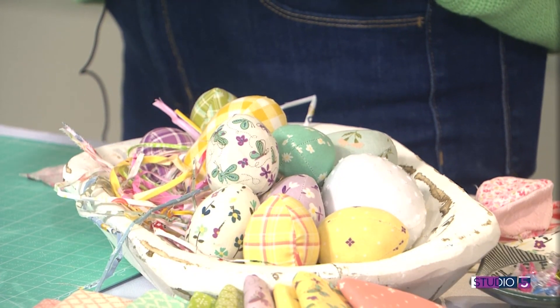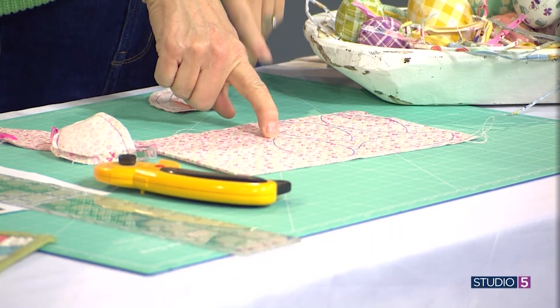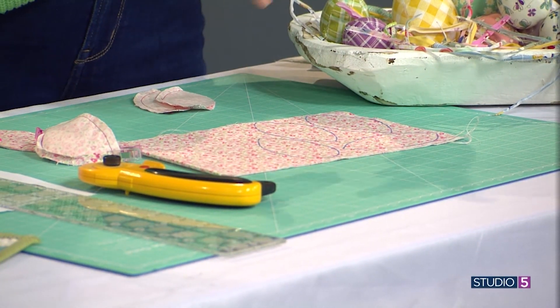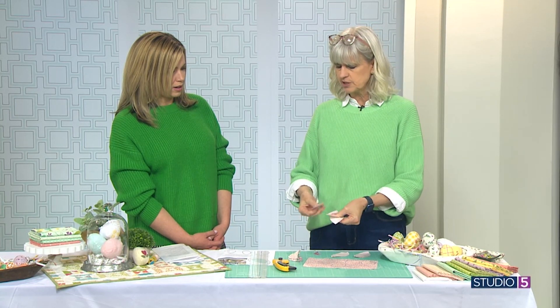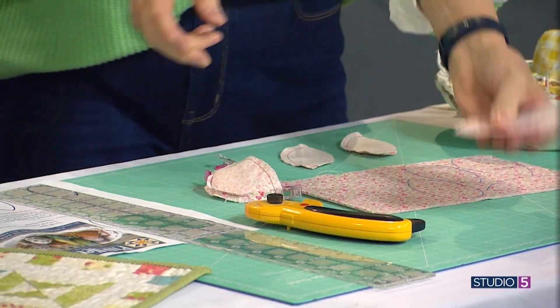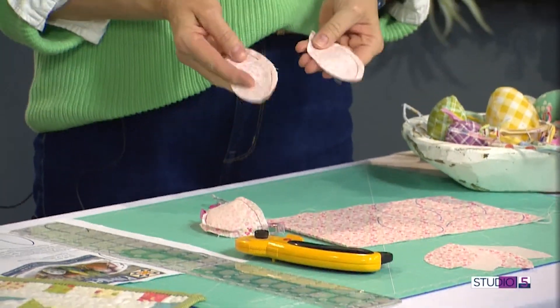You just trace your pattern onto your fabric. Now, this looks like dark blue, but when you iron it, it disappears — it's magic. So I've traced it on, cut out my little shapes. You just need four of these little wedges for each egg. They're kind of a petal shape or a teardrop shape. So you've got your four of those.